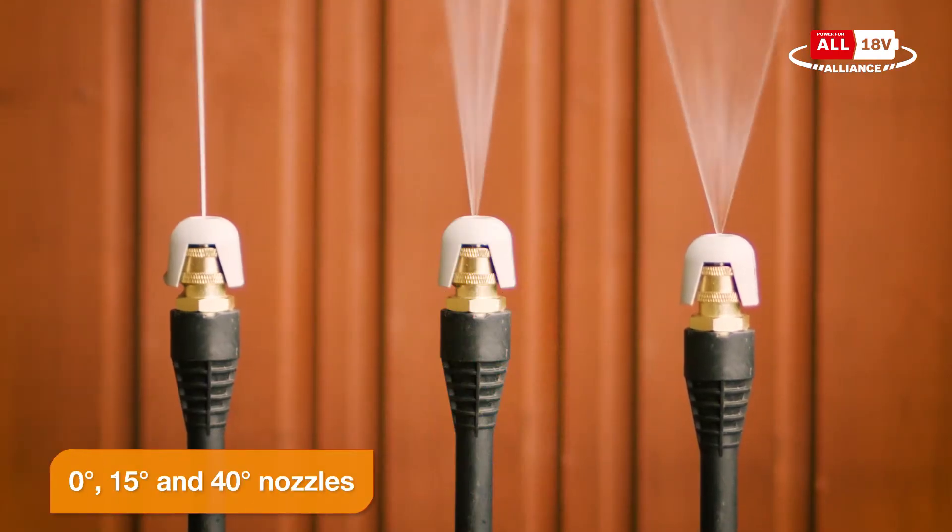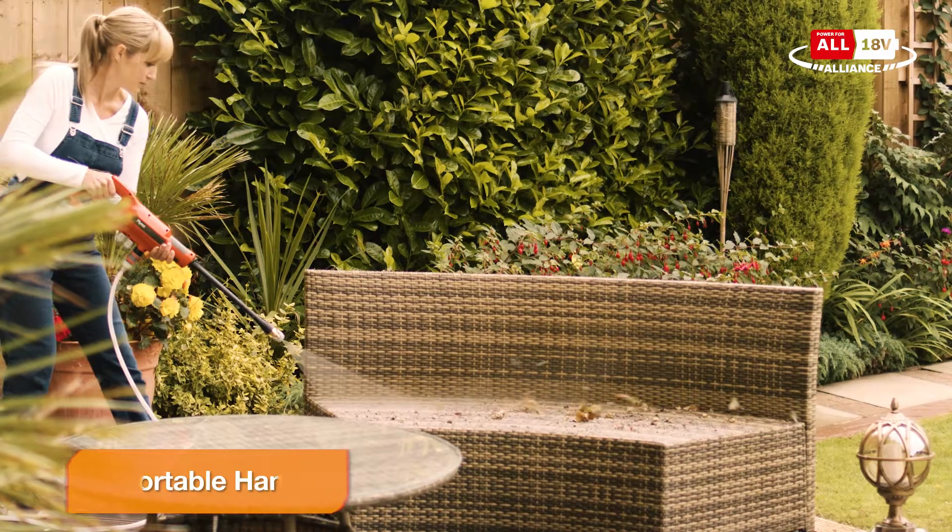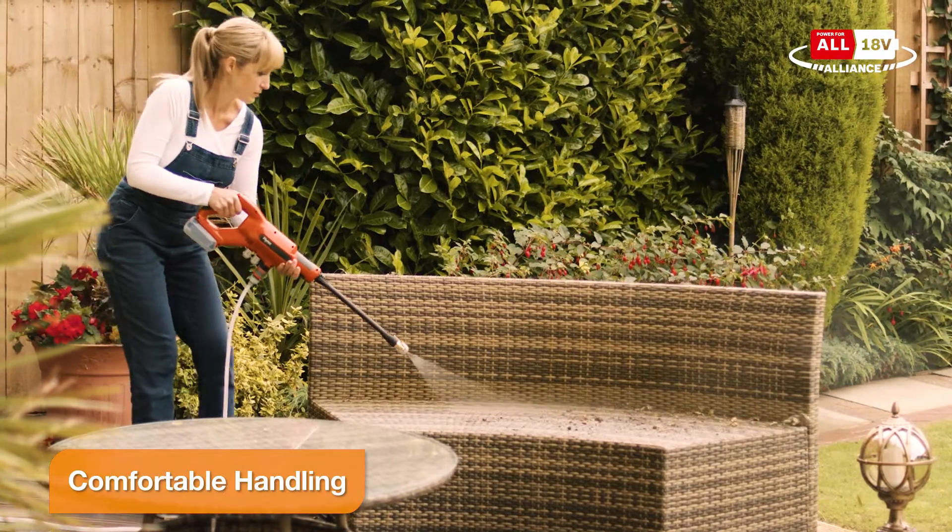With three nozzle attachments, spray bottle and water bag, it's well-equipped and perfect for those jobs in and around the garden.